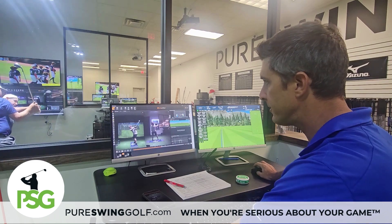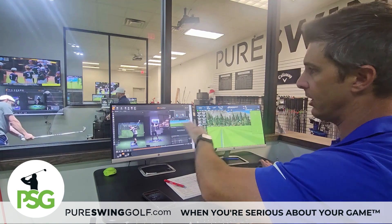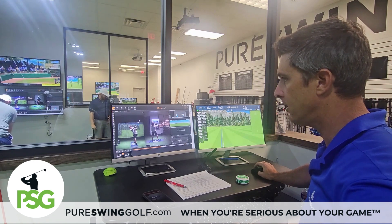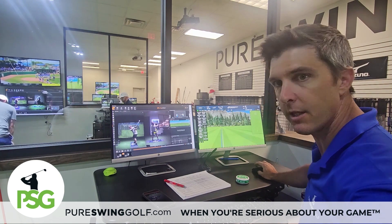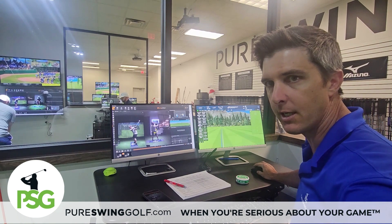I just don't think you have enough hip turn there, but even with that little bit of motion you're in a freaking phenomenal spot right there. Your tilts are good, everything's good. If we saw a little bit more hip turn and your hips circled around more that way, that would then make your shoulder turn get to about 90 degrees.